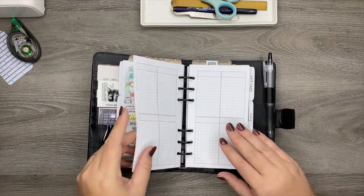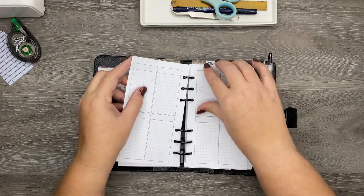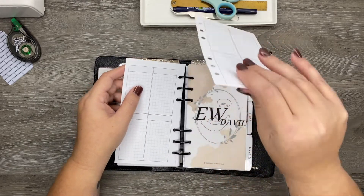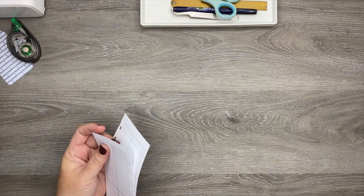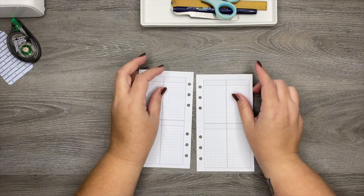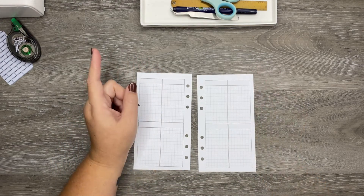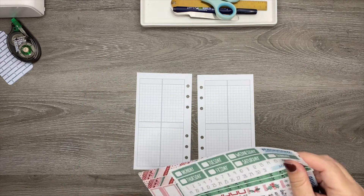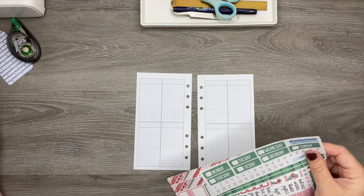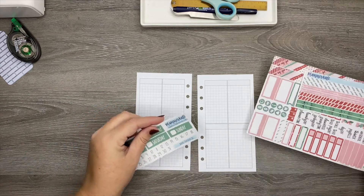This is also the last week that I'm going to be planning in this particular layout. Starting next week, I'll be on the week on four pages that I got from So Much Crafting. I'm really excited to start using those because it's just going to be a lot more room, and I'm super excited about that.